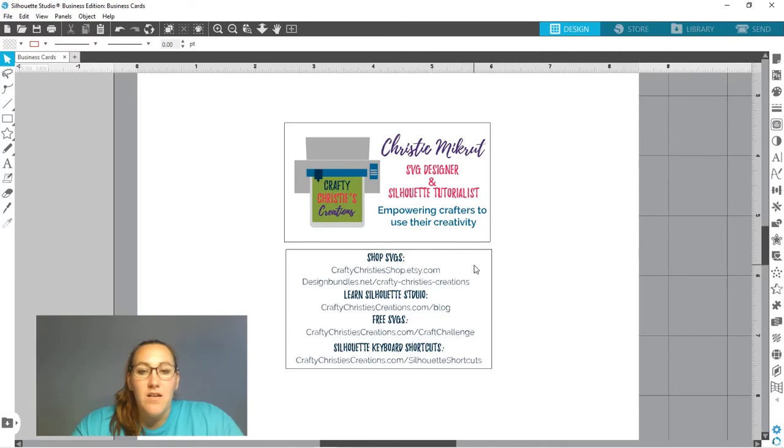On the back of my card I'm listing things I want people to know: where they can find my SVG files, how to get tutorials on Silhouette Studio, where they can find free SVGs, and my Silhouette keyboard shortcuts. These might not be applicable to you — maybe you want to put an email address, or how to follow you on Instagram or Facebook, or your Etsy shop. This is just an idea of things you can put on your business cards. I want to show you how to make your own print-and-cut business cards.